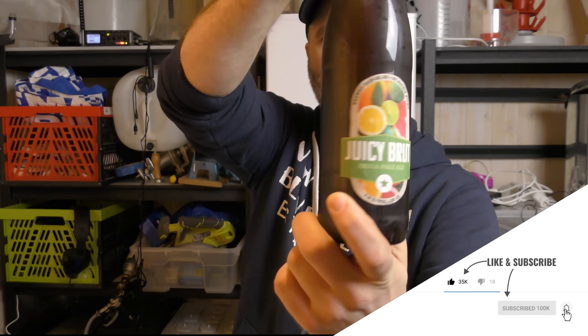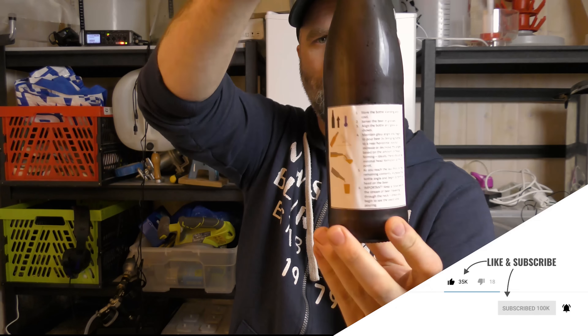Have a look at that label. So it's a homebrewed Brut IPA and I also have the recipe. We're gonna try the beer, talk about Brut IPAs and go through the recipe, because if it's a nice one you can try to brew it yourself.